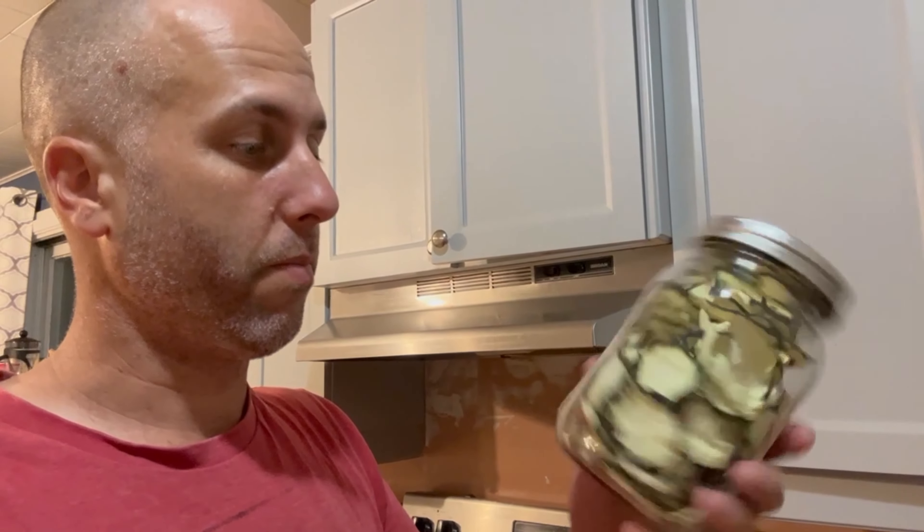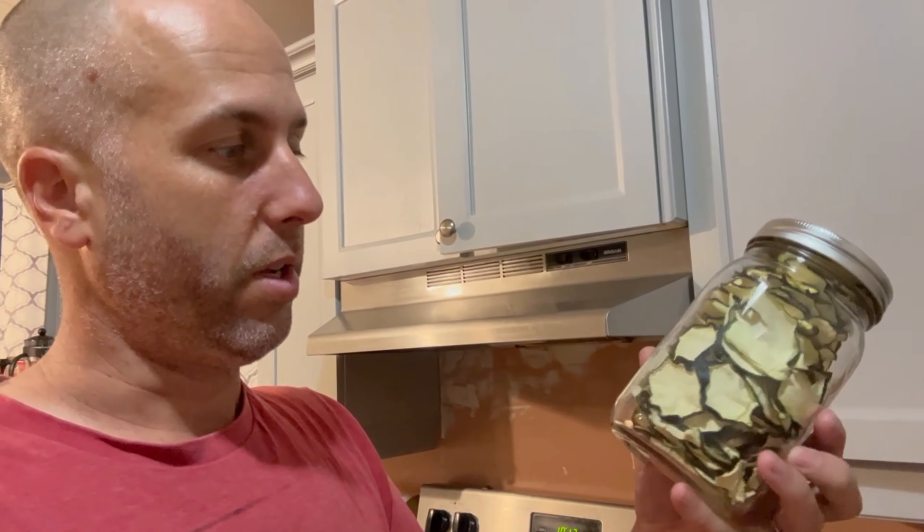This is what the dehydrated product looks like. It should hold — well, it should probably be gone within six months, but the packaging says several months. Since it's airtight, it'll last a good long while.